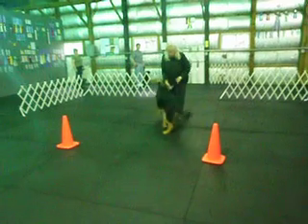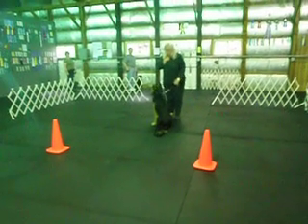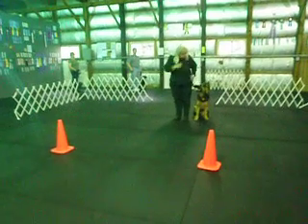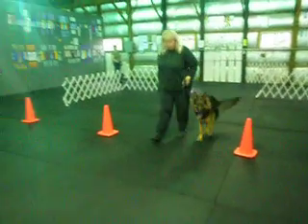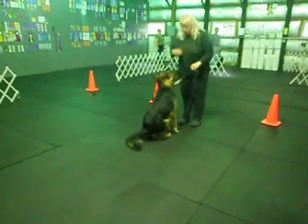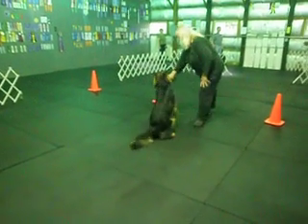Call front, finish left. Call front, right hand, right finish.